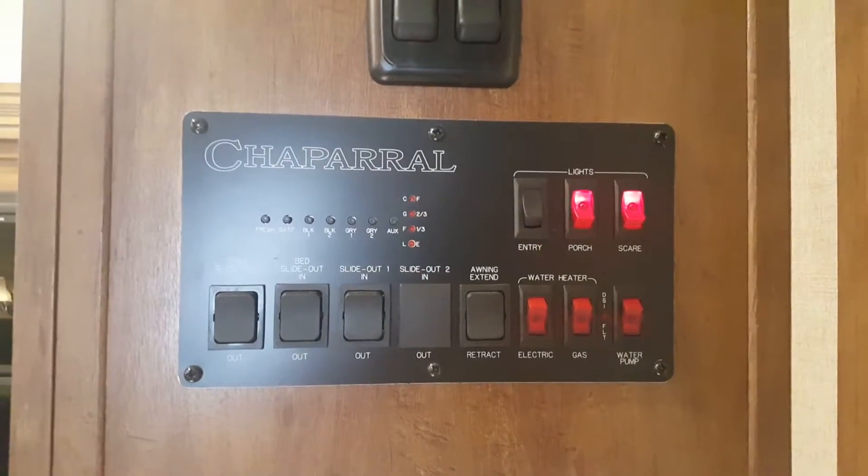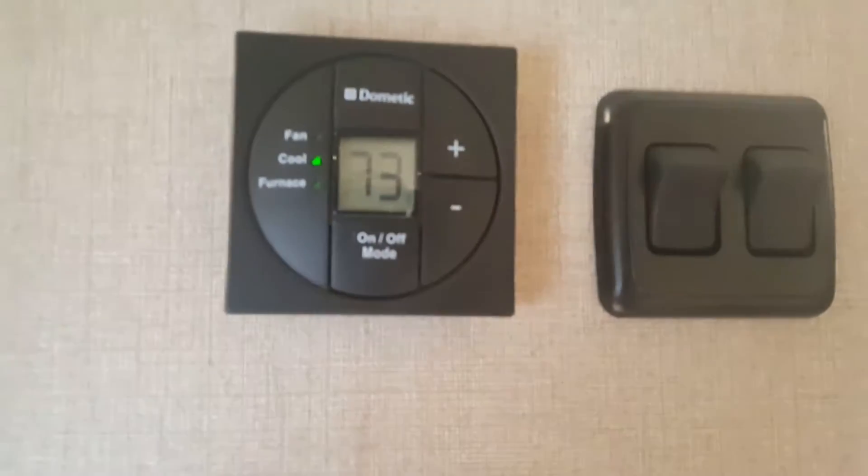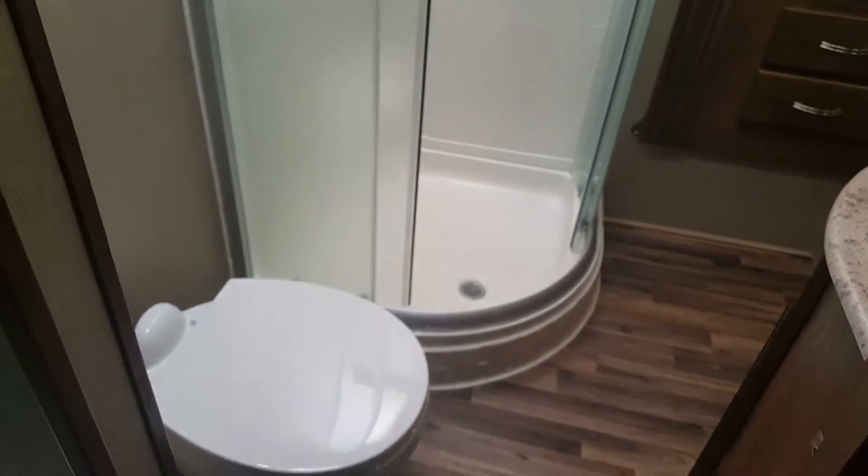Here's your center panel and thermostat. This unit does have two air conditioning units and two heaters. Now we're into the bathroom area. It does have a sliding door that locks right there — very clean bathroom area.